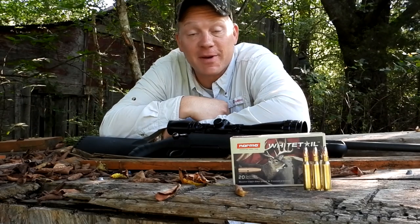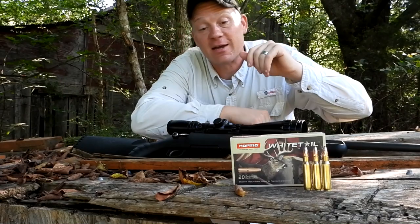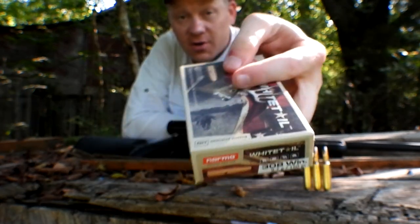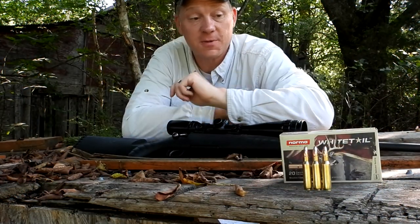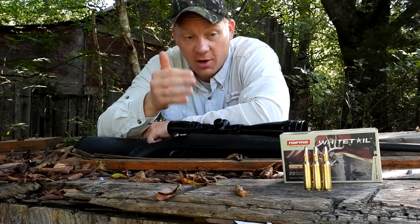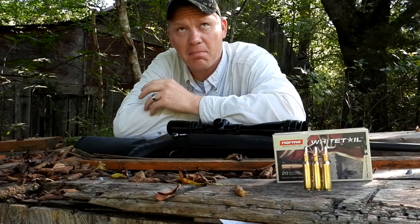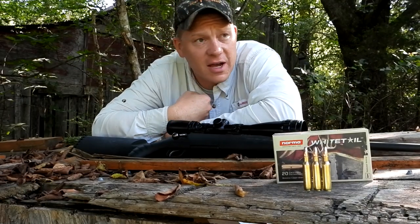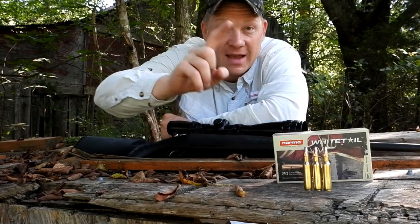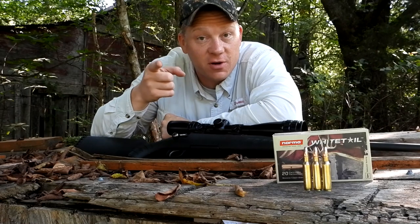Hey everybody, how you doing? This is about to be a really fun video out at the range today with Heavy Metal. Because so many of you asked for it, I've gone and bought some of this Norma Whitetail in 308 Winchester — 150 grainers. I've filmed every other cartridge in Norma Whitetail: 270, 243, 6.5 Creedmoor, 30-06 — every single one they're loading except the 308 and the 7mm Magnum, which we're doing next, so stay tuned for the 7mm Mag.